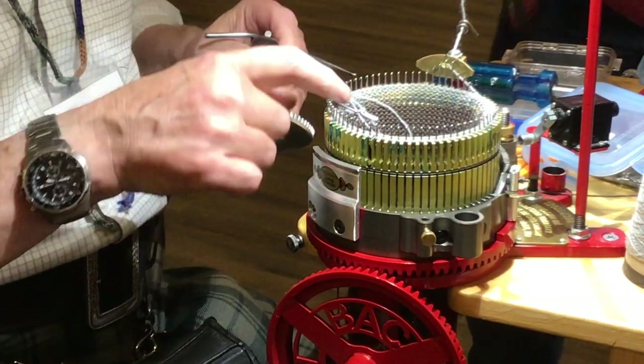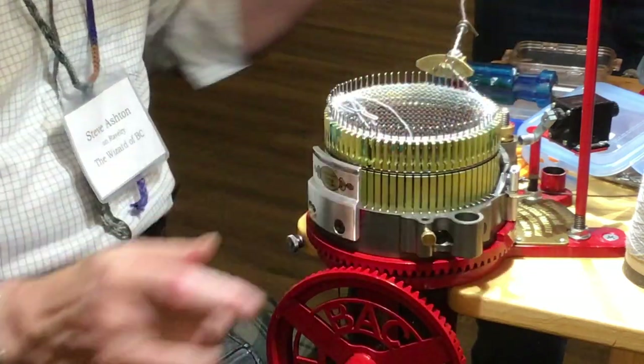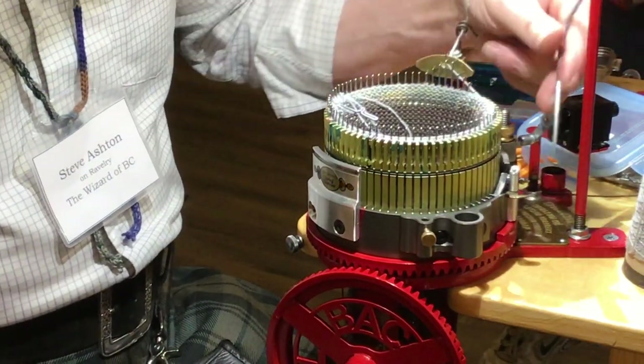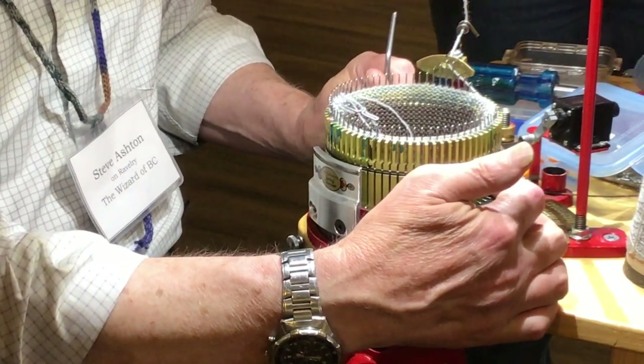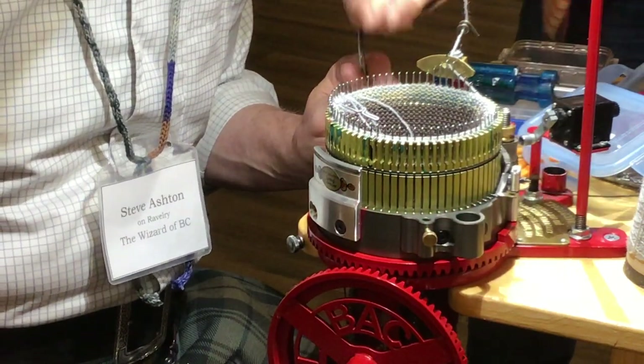I work around out of here and then come around and work over here. The reason is because I can't work over here — these needles are still under the cams. It must be harder to work over these this way.